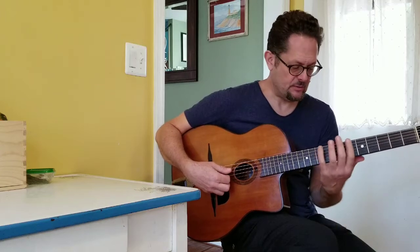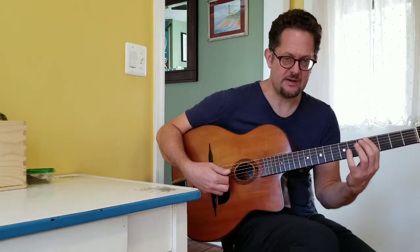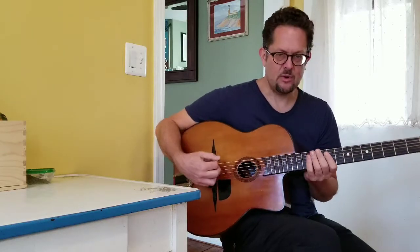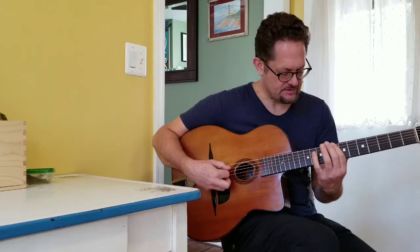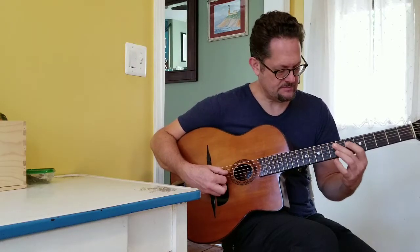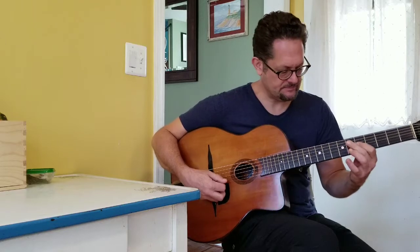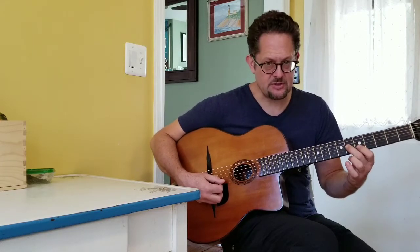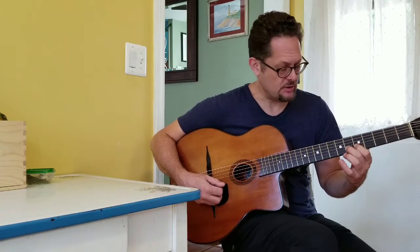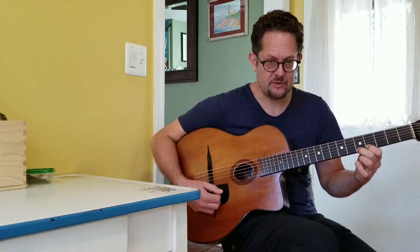I prefer the way to look at it with the minor third in the space in between the two half-steps. And the way it looks, if you play it this way, is half-step, half-step, half-step, and then you stay in the same position between the third and second string.